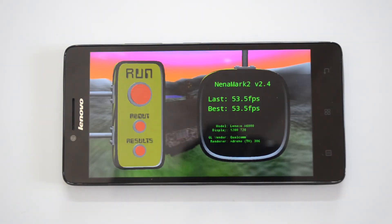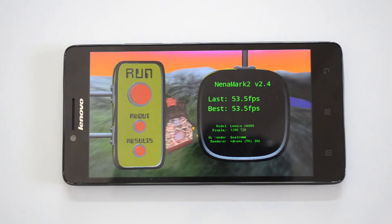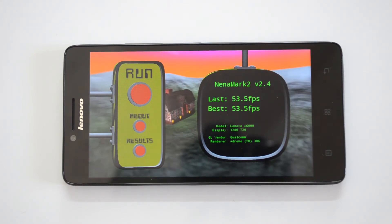The Nenamark 2 value is 53.5 FPS. That's again a pretty impressive score for a budget-oriented smartphone.